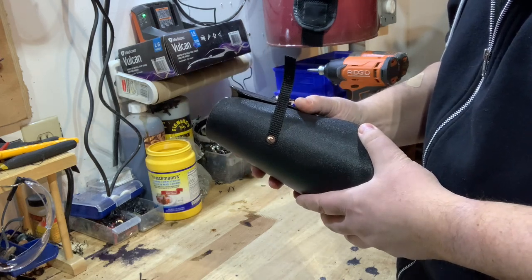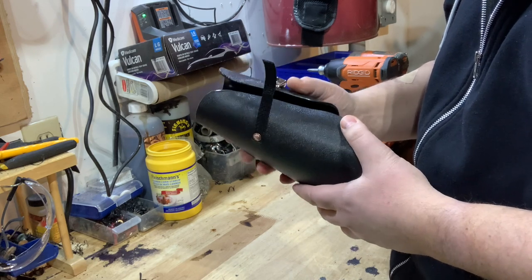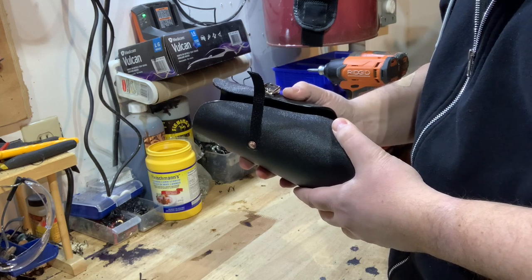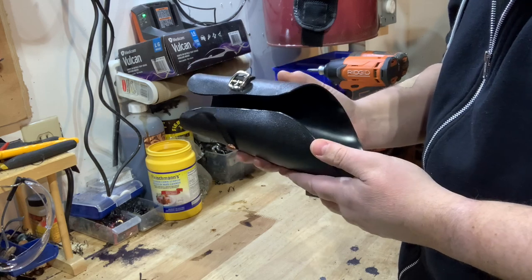If you guys know of a better way to shape plastic I'm all ears. I've been at this for about 20 years, specifically working with plastic armour in the SCA for 20 years. So this is really the best way I've figured out how to do this. Let's get started.